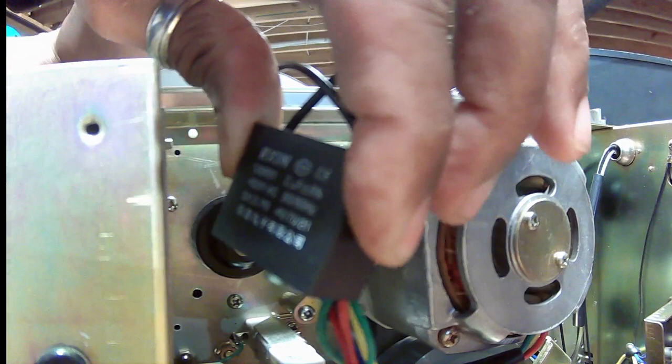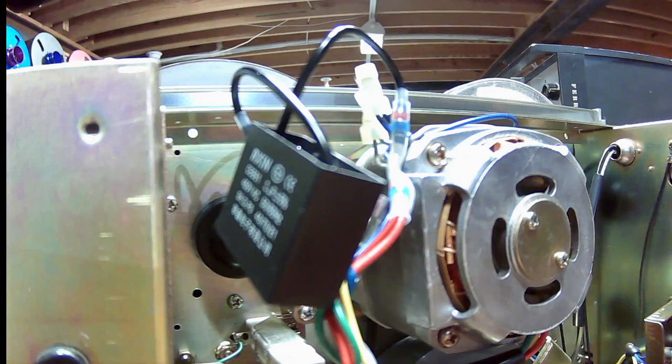I replaced it with just a standard 2uF capacitor, one that you would find on a ceiling fan.